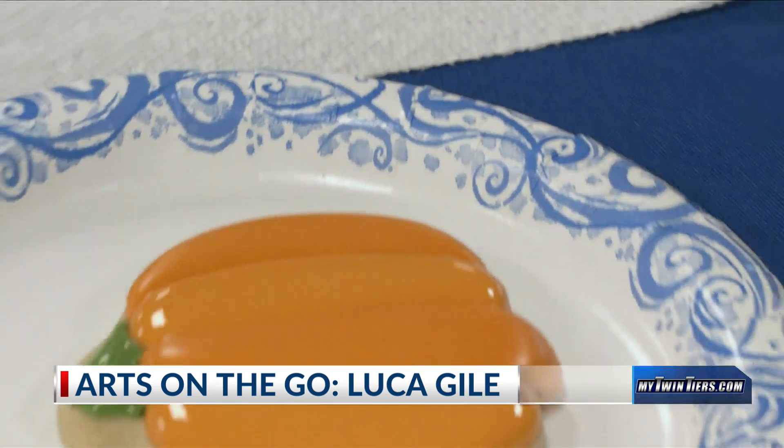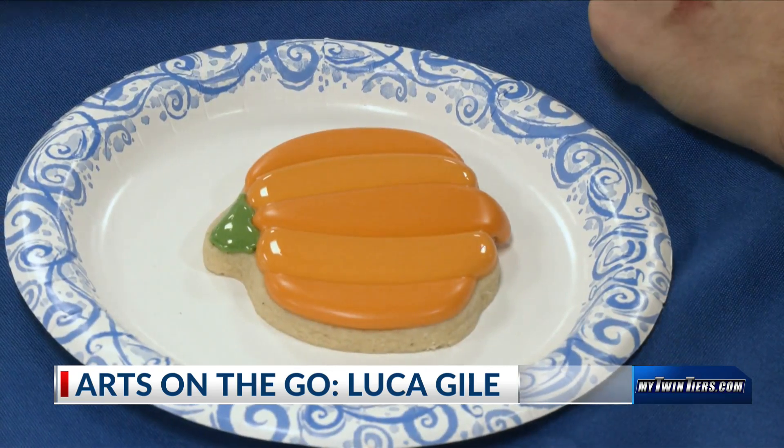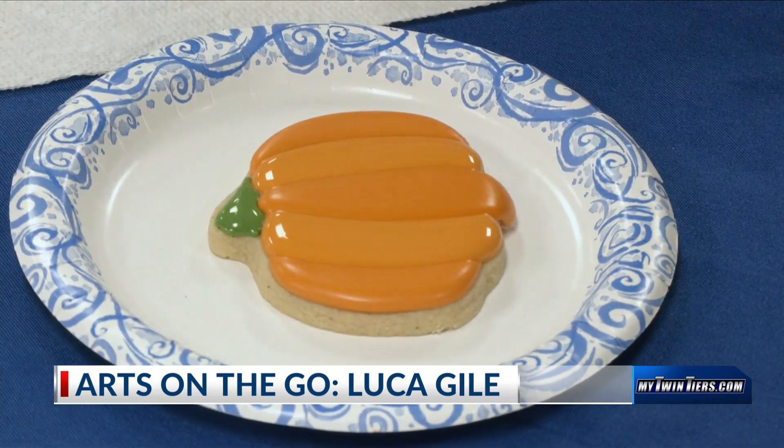And there is a cute little fall pumpkin. In Elmira, with Arts on the Go, Stephanie Onion, 18 News.